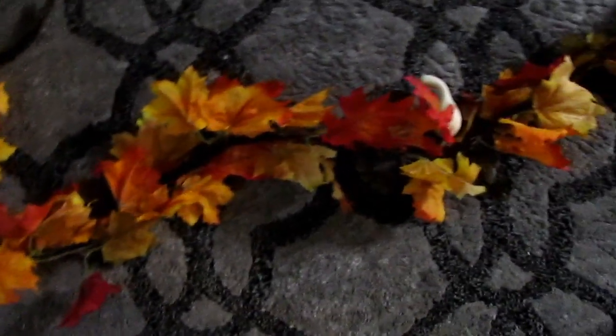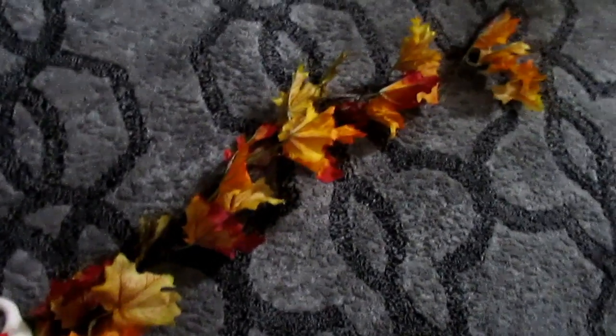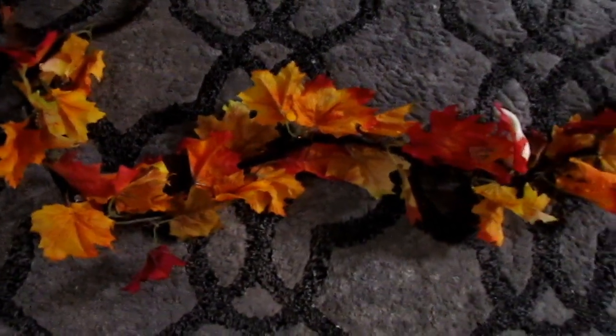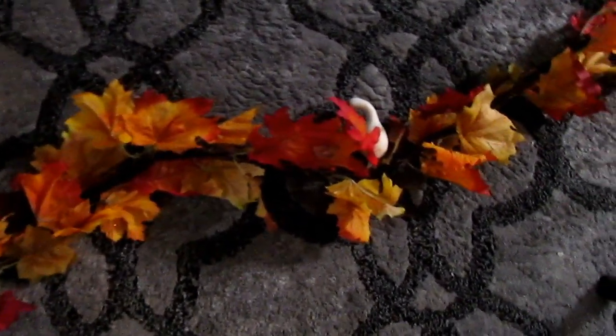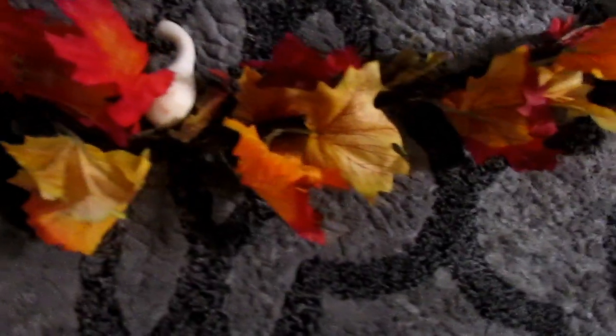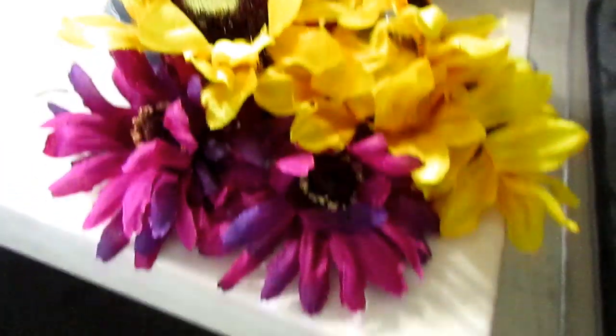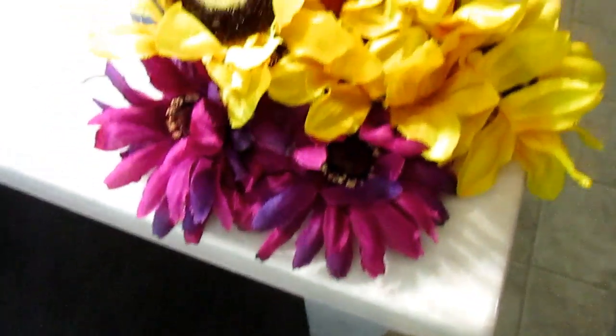I've taken out some of the flowers that were in here — the sunflowers and the purple flowers — and I just hot glued those in. You can also use floral foam or floral wire if you have a stem. What I did was alternate the flowers: I have one sunflower and then one of the purple daisies alternating.